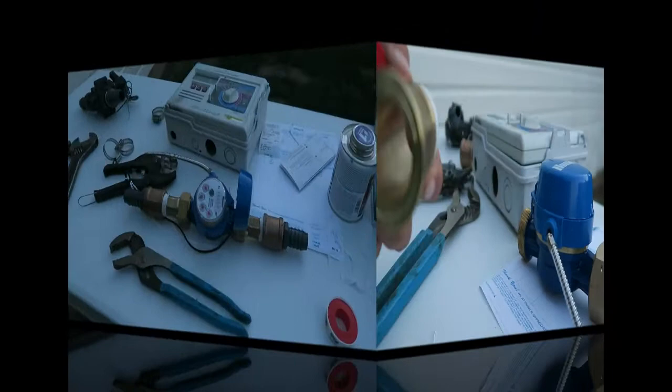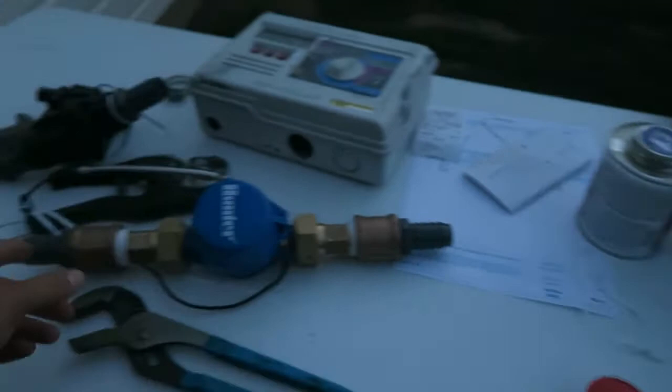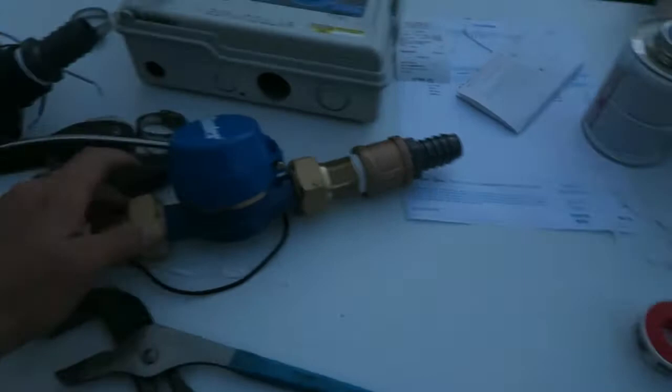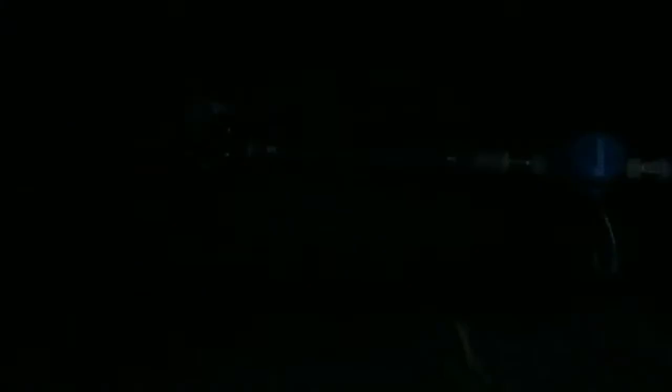I've got all these done. We've got the master valve ready to go in and the flow sensor ready to go in, and you need 12 inches on both sides. This is a long unit so we'll see what we can do. Nice thing about this unit is I can get both of these set up — these unions unscrew and I can pull it back, so they can literally be just dropped right in.